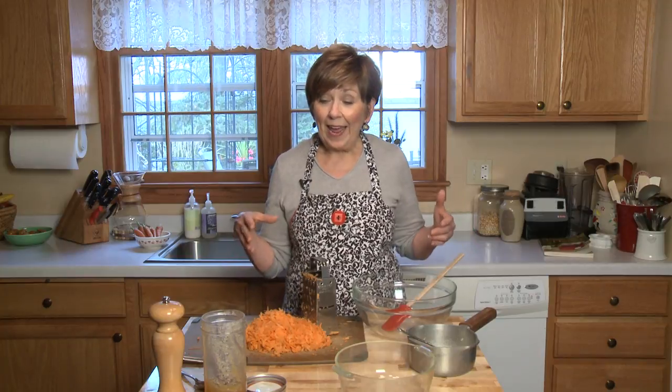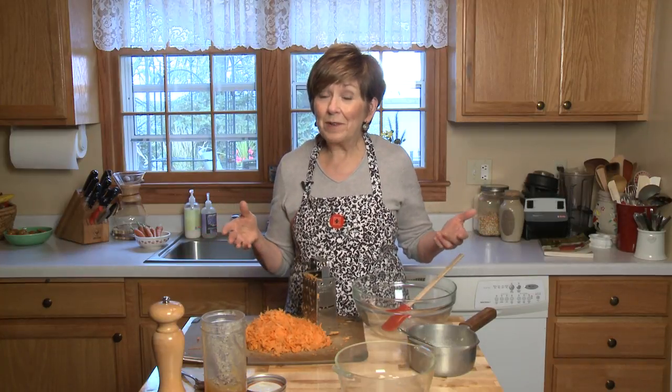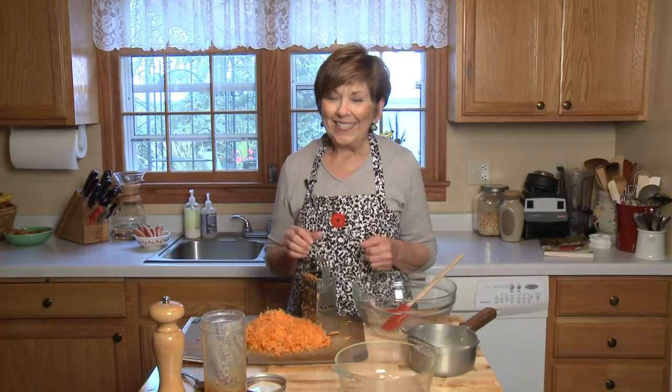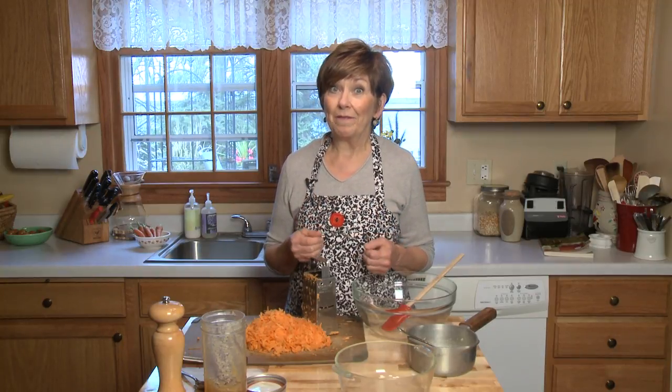One week ago today I was moving into my new home. I have a new cozy little kitchen and I still don't have everything unpacked, but I think I have unpacked enough things so that I can start cooking again, and I am a happy camper now. Today it's been so cold and chilly I was ready to turn my oven on, so I've got it preheated to 350 degrees.